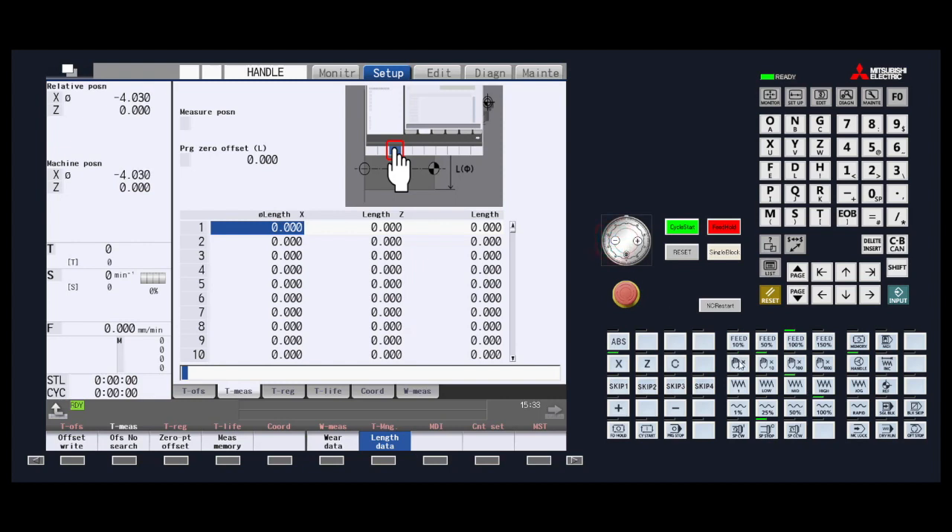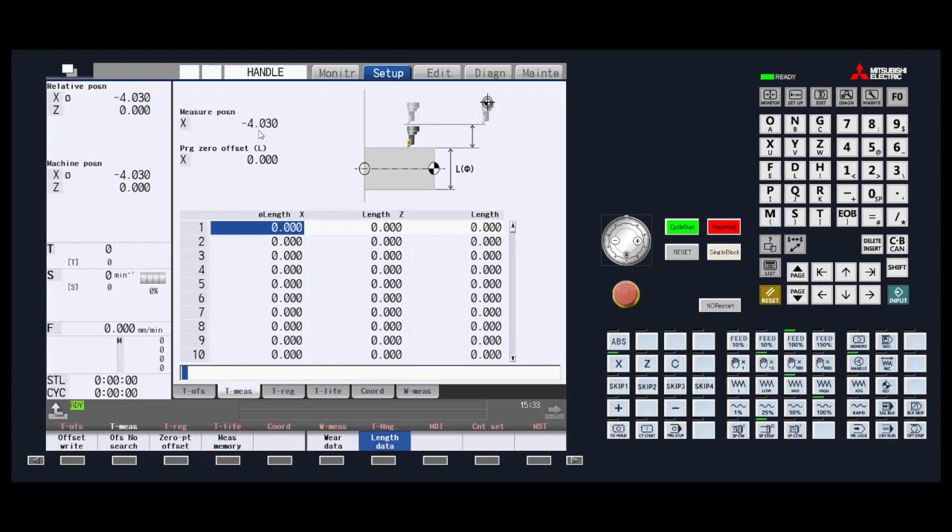Once the tool is touching the material, do not move the tool any further. Now press the Measure Memory menu key button. This puts the machine position into the measure position at the top of the screen. Next, press the Zero Point Offset Memory menu key. You will now input the diameter of the material that is in the chuck. Pressing the Input key will set the info into the zero point offset column at the top of the screen. Finally, press the Offset Right menu key. This will calculate your offset and insert it into the highlighted length offset.